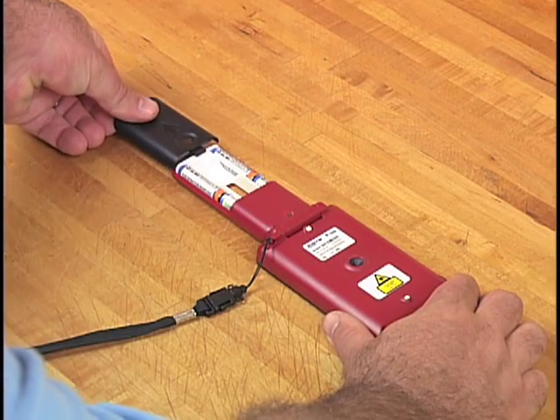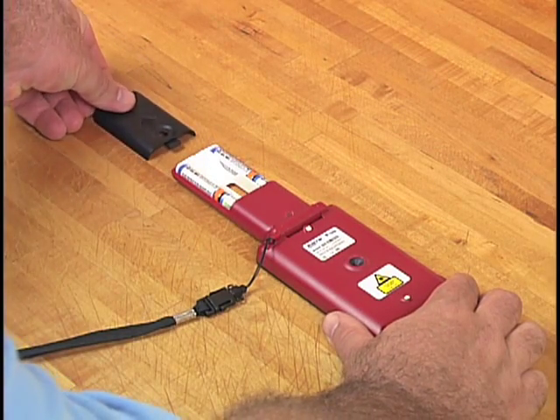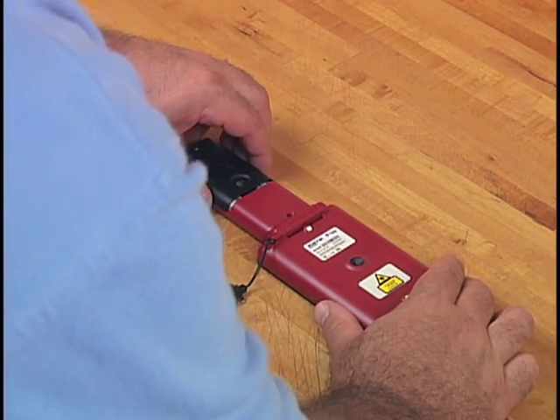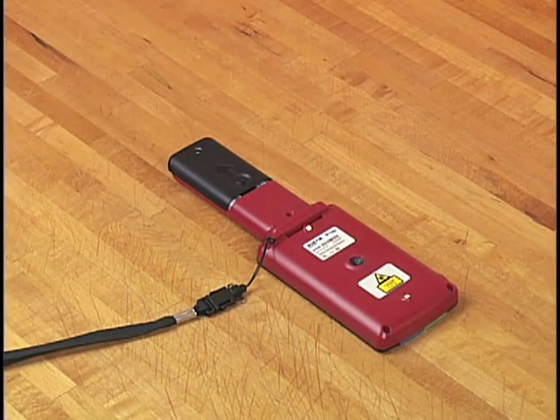The rechargeable batteries are in the handle for comfortable balance, and I get over two hours of continuous use. The Ruby will also run on disposable alkaline batteries.